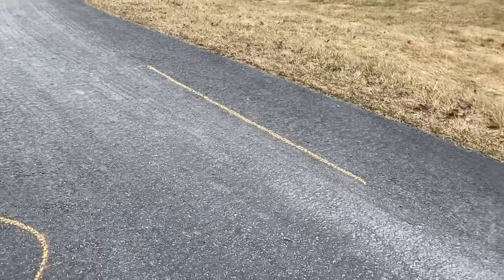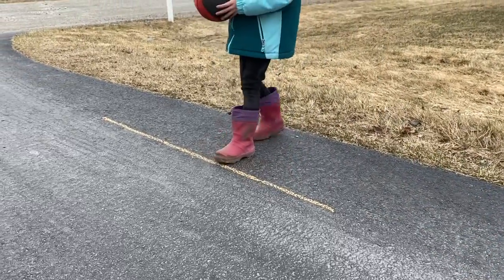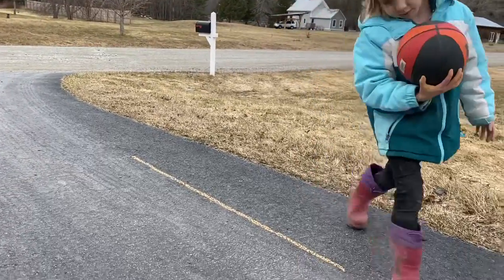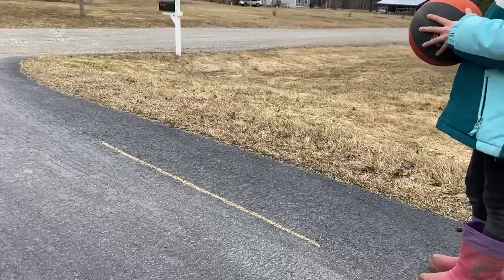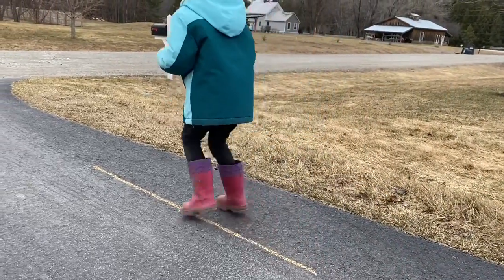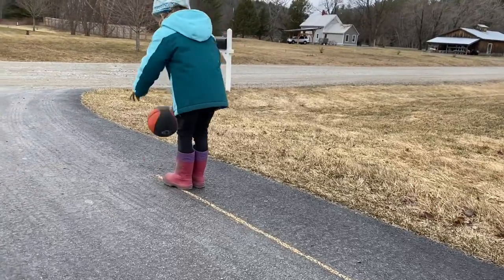You're going to start at the end of the line — you can make it as long or as short as you can — and then try to dribble the basketball and keep it on that line. Go ahead. Nice job! Great dribbling. Keep it on that line. Perfect.